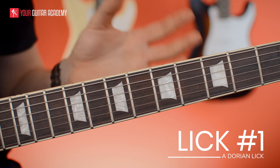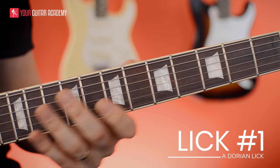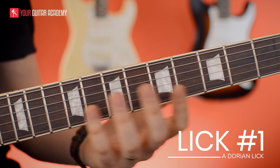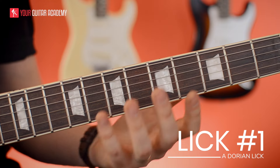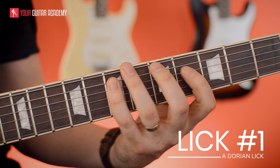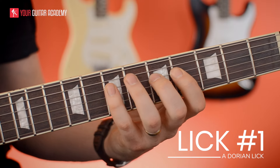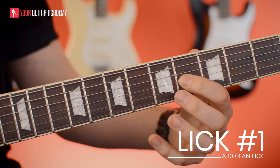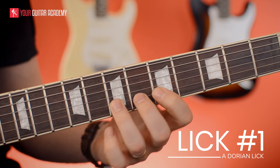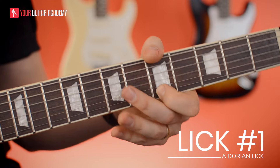This first Santana style lick is in A Dorian. We're up here on the fifth fret using our A minor pentatonic shape one as well as our A Dorian shape in this area of the neck. The scale goes: root, second, flat third, fourth, fifth, six, flat seven and root. Carrying on: second, flat third, fourth, fifth, six — which is the key Dorian note — flat seven, and root.